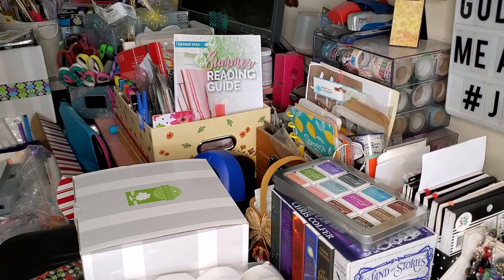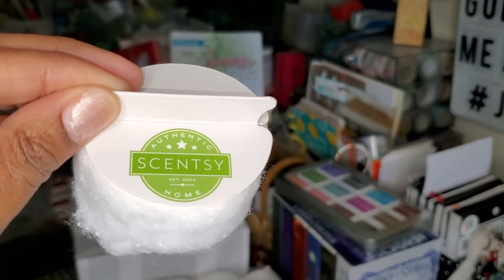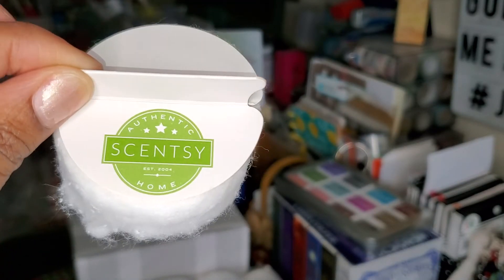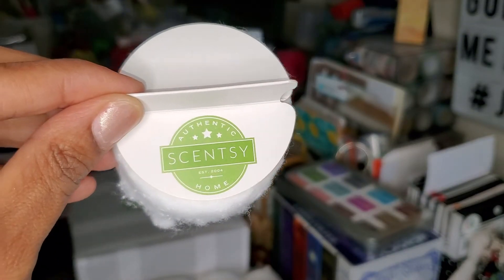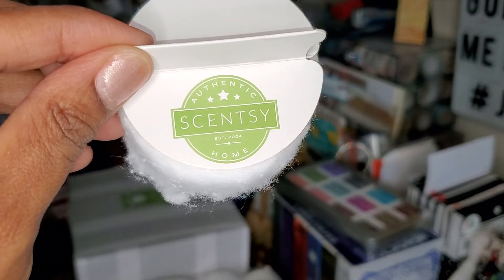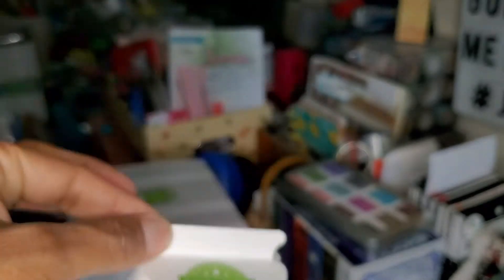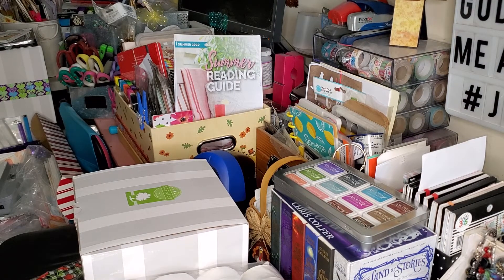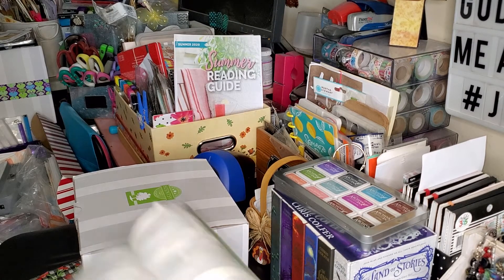When your warmer is finished melting your wax, instead of dumping the wax out or letting it harden and sliding it out, you can take these and stick it in there and it sucks the wax right up — up to four cubes. I have probably five or six warmers going at a time, so I do two cubes per warmer and work my way around. 25 of these come in a pack and I think they are $6.99 on the website, listed under the accessories.